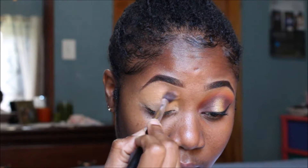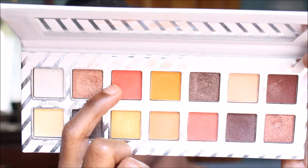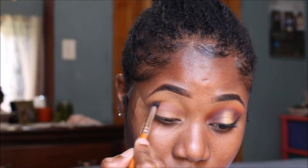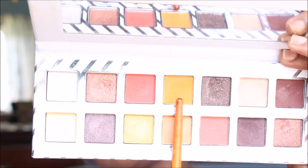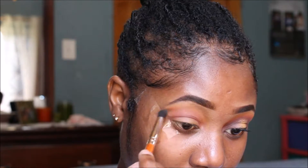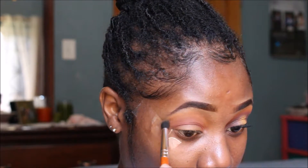I'm going in with the Kylie Jenner Nice palette, taking that orangish-reddish color and applying that into my crease and a little above my crease as well. Then I'm going in with that yellowish-orange color from the same palette and using that to blend out the edge of that first shadow.